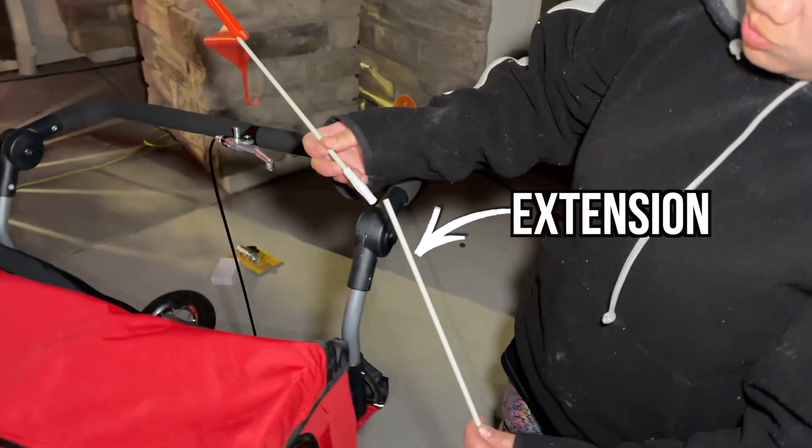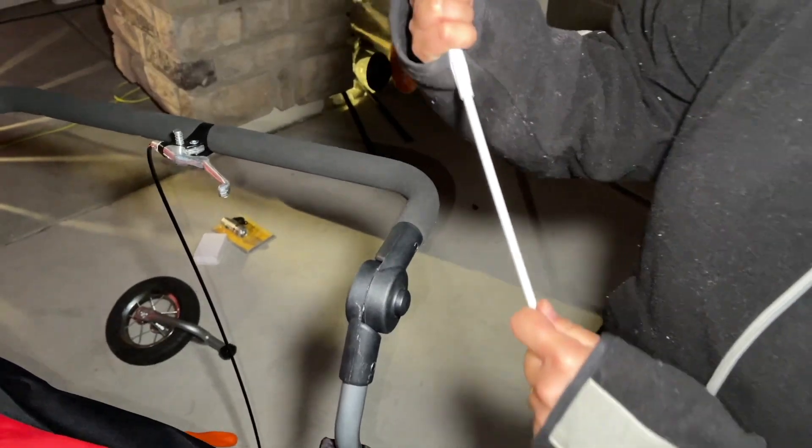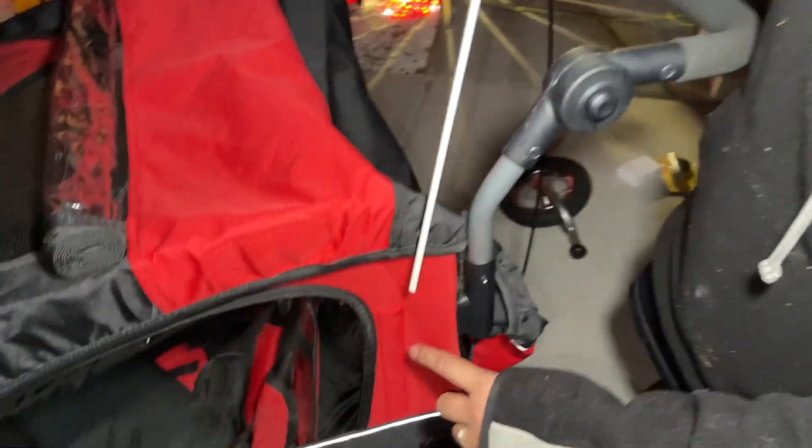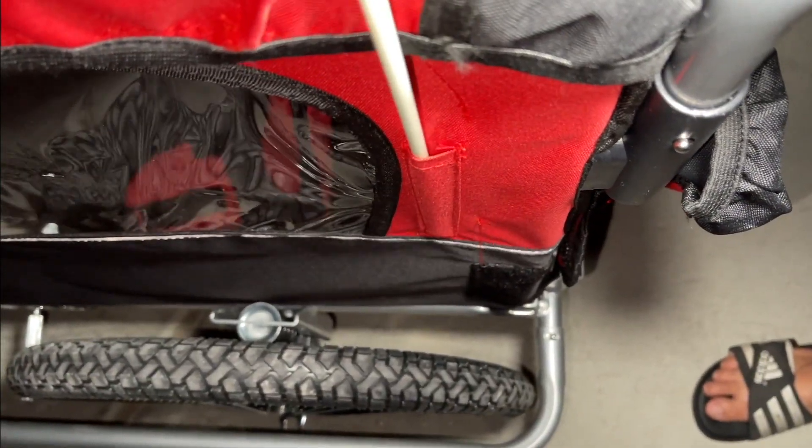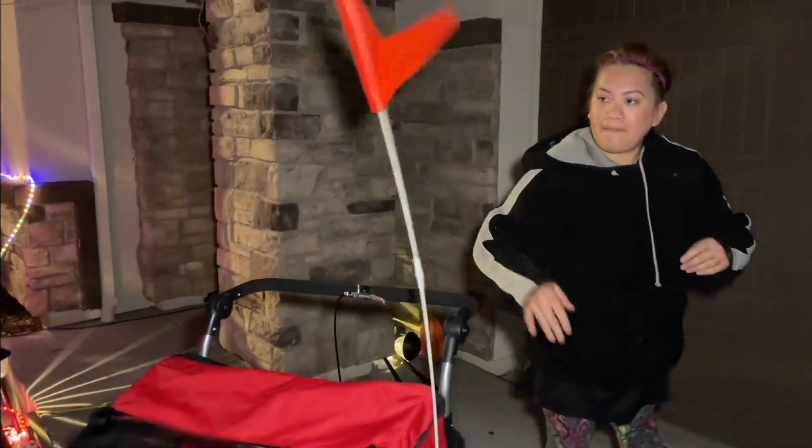Take the orange flag, which also comes with an extension pole. Connect them together, then insert it right here — there's a slot and all you have to do is grab it in. Now is the time to smile because you are finished.